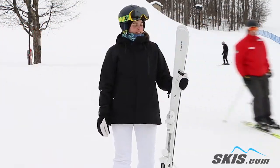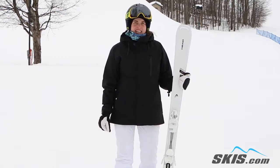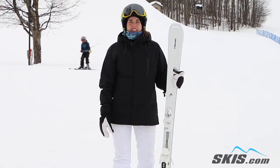Hi, my name is Katie. I just got off riding the Head Absolute Joy. This is a frontside groomer type ski. It's 79 underfoot. You can do anywhere from groomers, you can do a little bit of powder on that frontside.